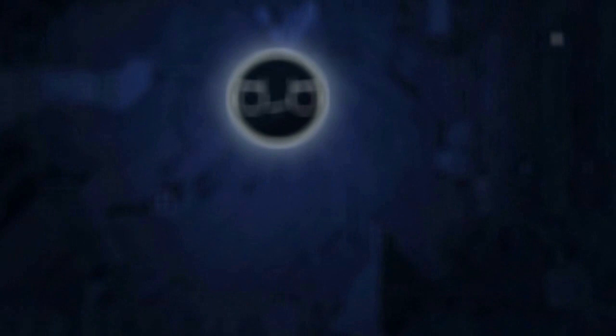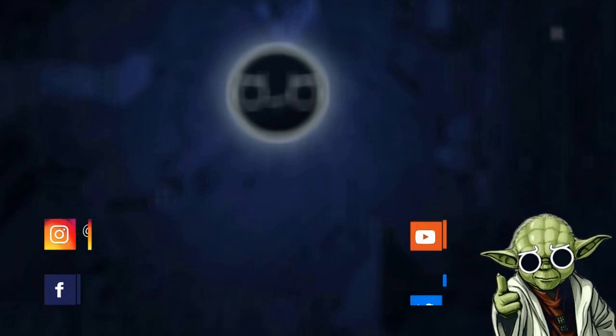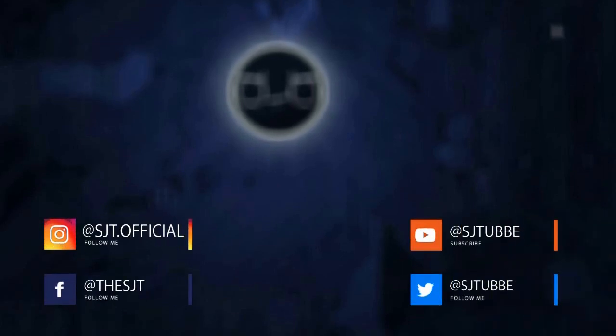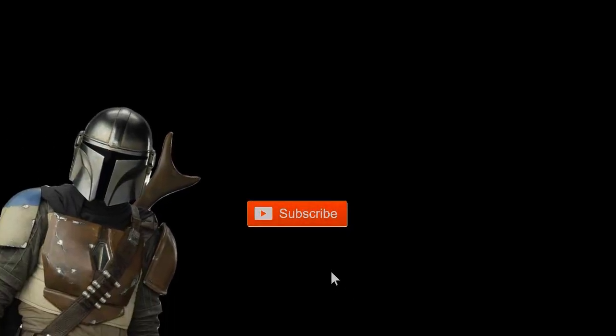Thanks for watching! If you enjoyed the video, please leave a like and subscribe — or the Mandalorian will come after you. I will see you next time. This is the way.